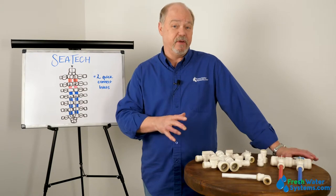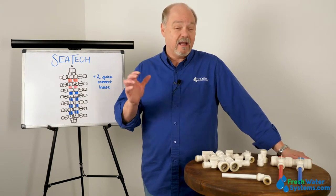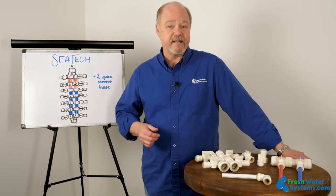So these are the bigger fittings. They're used for plumbing size, and a lot of the fittings that CTEK builds are actually used in the RV and marine industry, and we're going to go through some of that today.